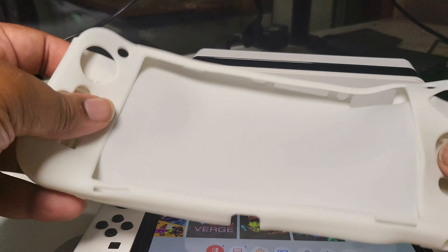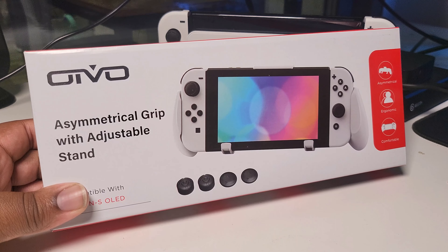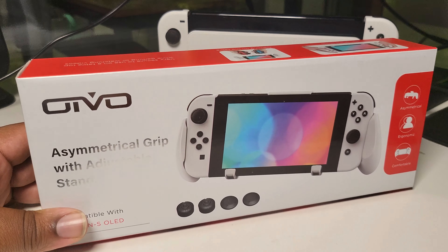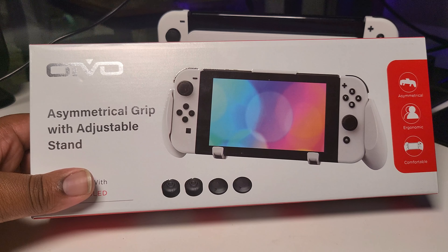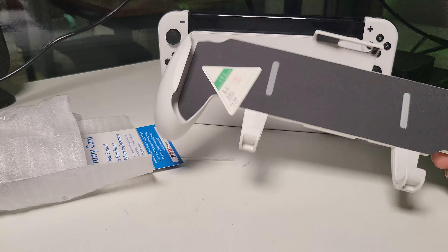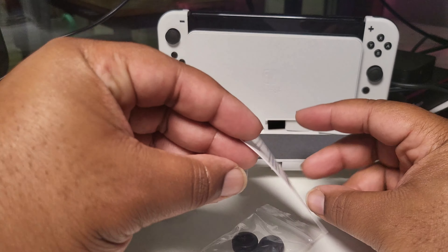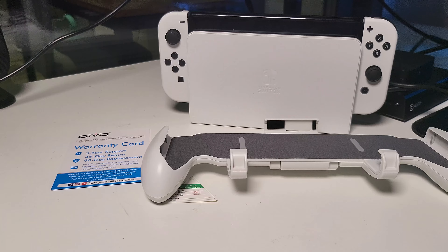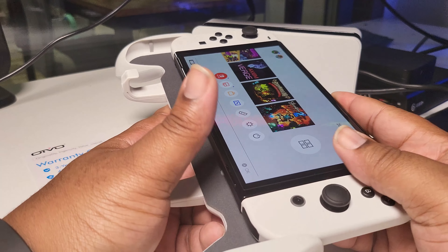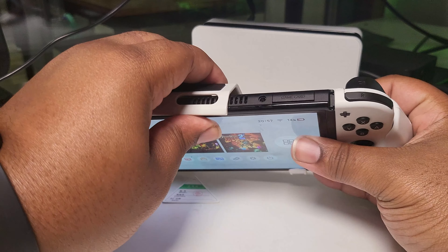Next is Oivo's big boy Nintendo Switch OLED grip. It's $17.99 with a £3 voucher to bring it down to around £15. It comes with four thumb caps and five game slots on the back. Let's pop it open. I like this design — it kind of reminds me of the Satisfye case, and it fits snugly in there.